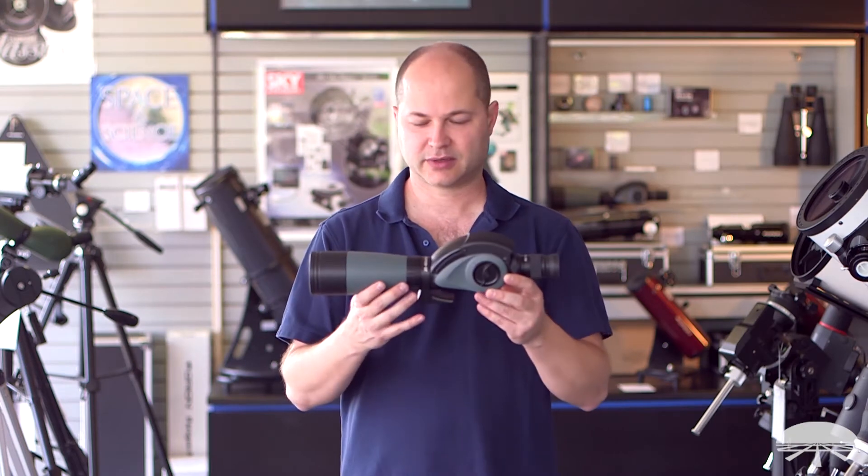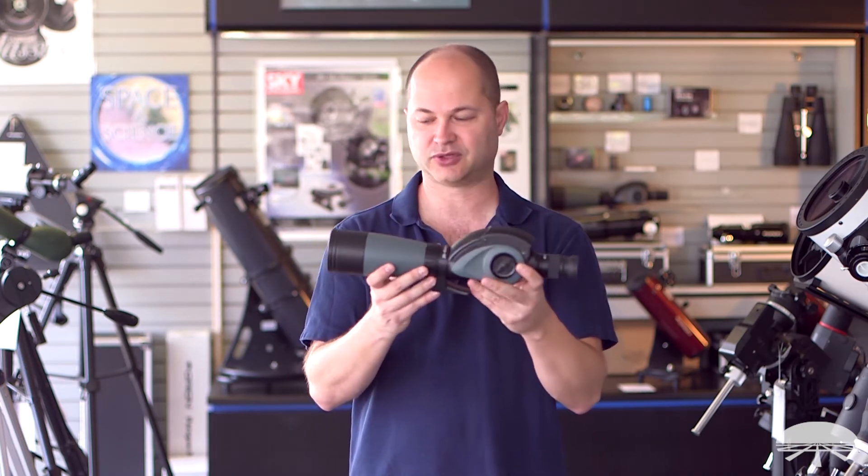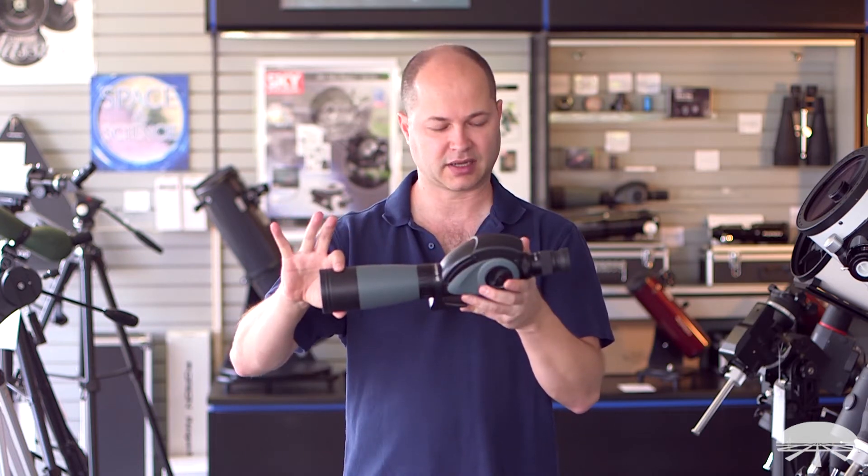Hello, I'm Ken with Orion Telescopes and Binoculars, and this is the Grandview Vari-Angle Spotting Scope. It comes in two flavors. This one is the 60 millimeter version.